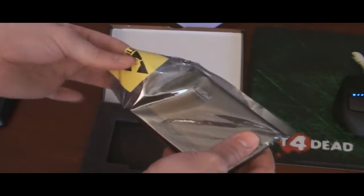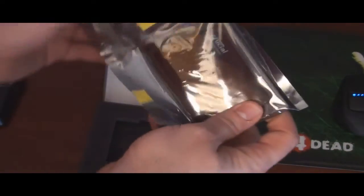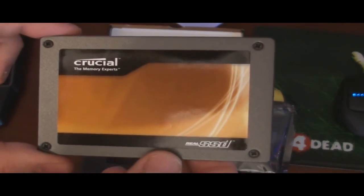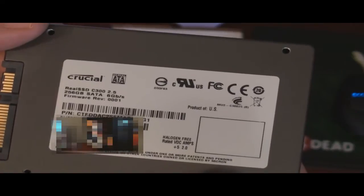I put off getting an SSD for so long because I keep waiting for the prices to come down, but it doesn't seem like they want to come down at all. And so there it is — the Crucial real SSD, and there's the back of it.